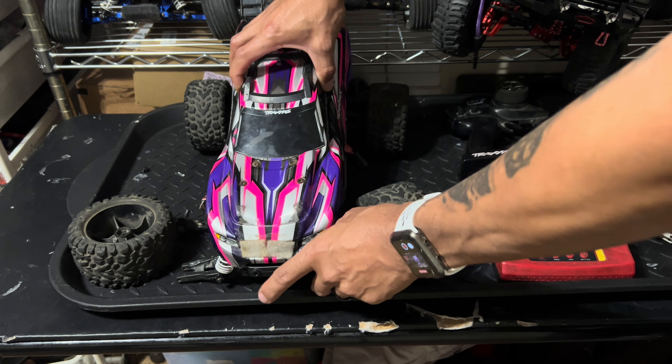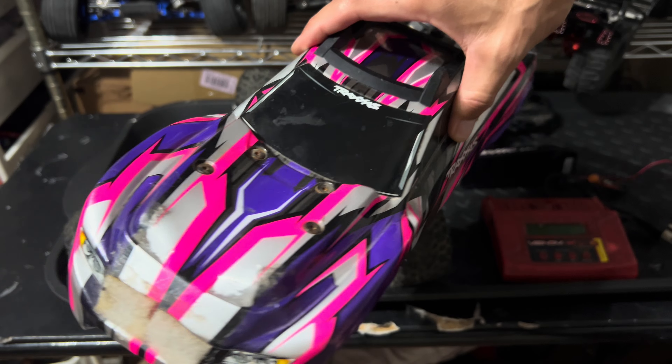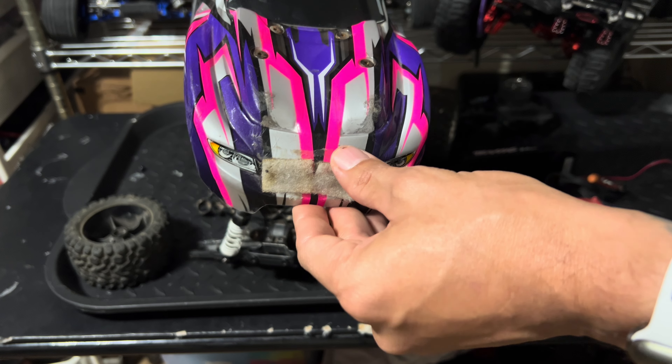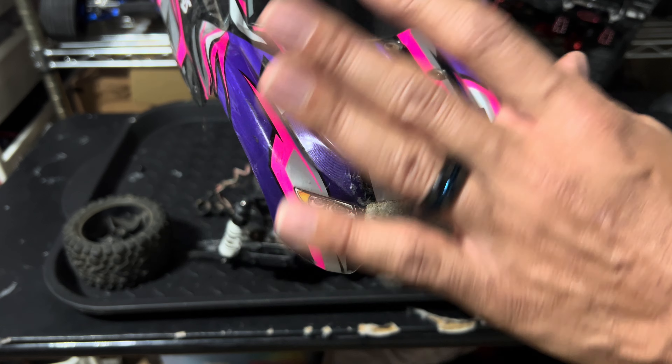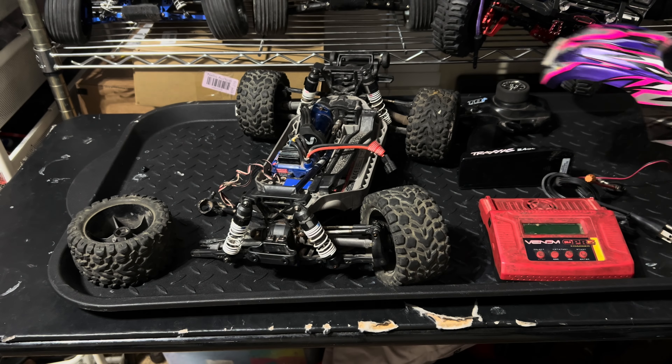The body actually isn't half bad. Besides being dirty, yes, it does have a couple of splits and a little bit of wear. A lot of times the bodies are just worn off in the back and all folded up, especially on Rustlers. So overall this isn't bad — maybe I can clean it up and take some of this stuff off of it.